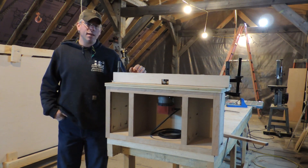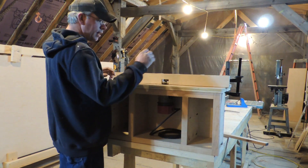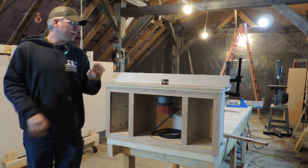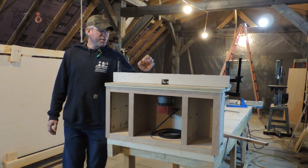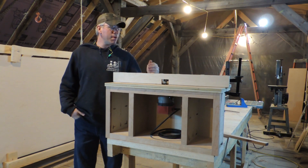Also, I'm tall enough where I hate bending. I'd rather be able to stand here and feed through and really be able to see what I'm doing. And a lot of times if you can see what you're doing really well, you can catch problems before they become major problems.